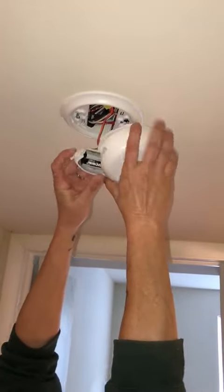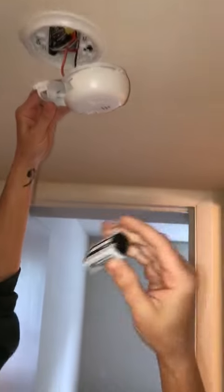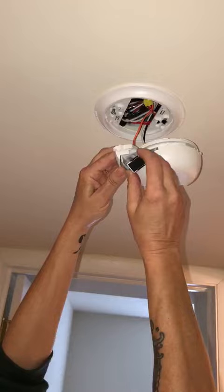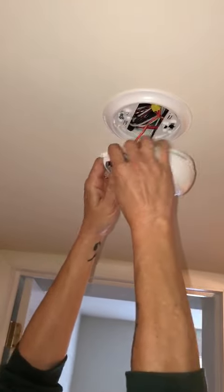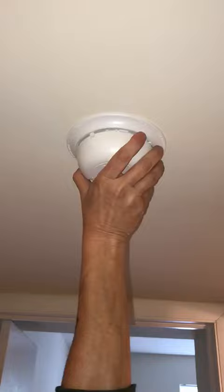Pull the battery down and pull it out to replace it. If you need one, you can call the office and we'll supply one for you. Stick the new battery back in, shut it, and twist it back on — and that's it.